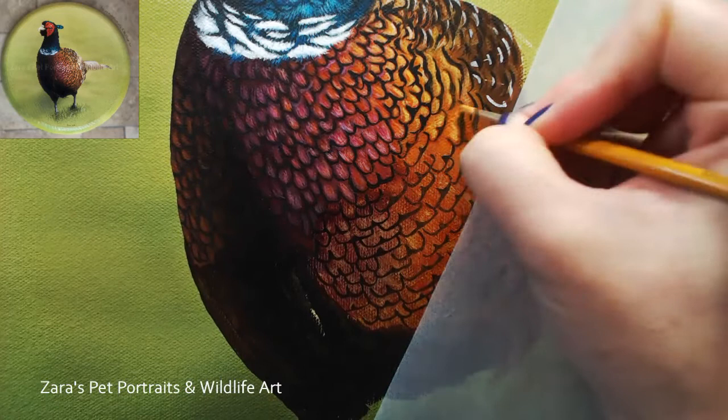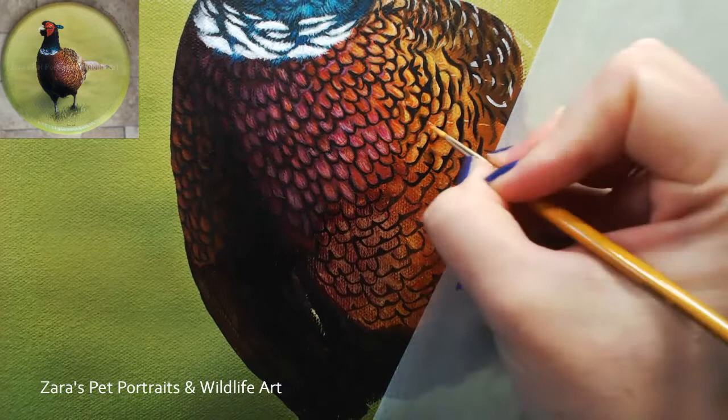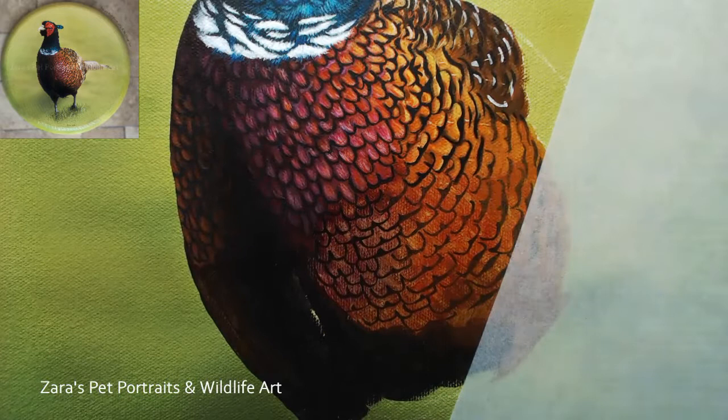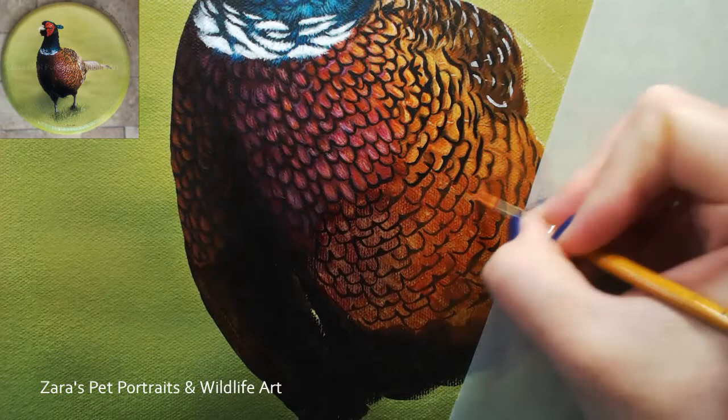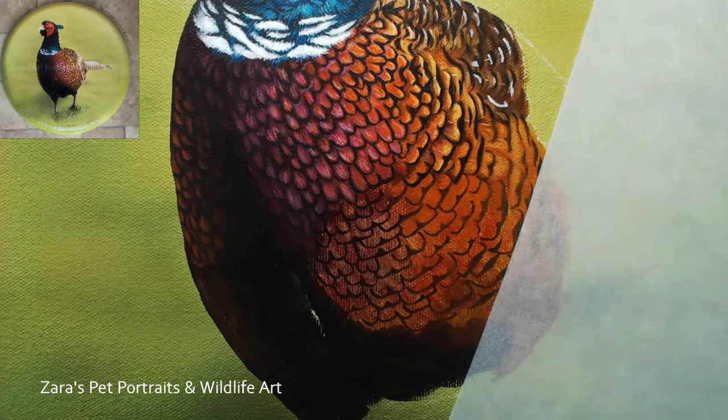By this point in the Patreon tutorial you can see I was a lot more confident with what I was doing - I knew the process and the layering I had to achieve from knowledge gained from the previous part of the painting. When I finished this painting I was really pleased with what I'd achieved. It gave me a boost - if I can paint this accurately I'm pretty confident I could paint pretty much anything, because this was one of the most challenging things I'd done to date.